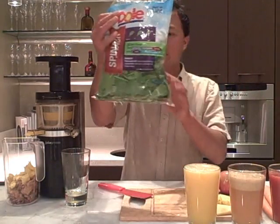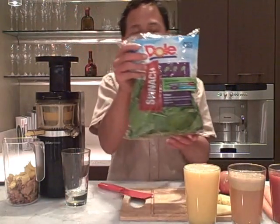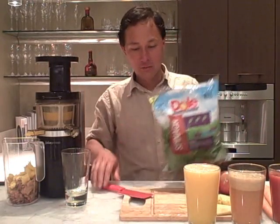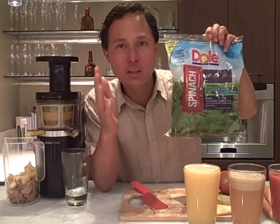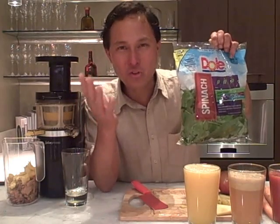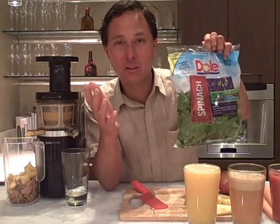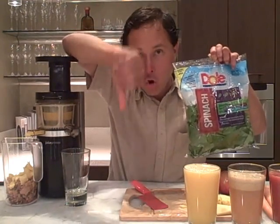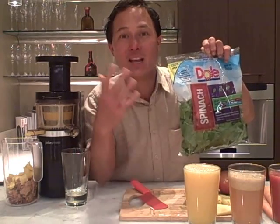Next we're going to juice leafy greens — we have a full bag of spinach, about 9 ounces, a half pound. Leafy green vegetables are some of the most nutrient-dense foods on the planet. Nutrient dense means very high in nutrition per calorie. A hamburger from a fast food joint is high in calories but very low in nutrition. We want to eat foods high in nutrition to give our body the phytochemicals, phytonutrients, and trace minerals found in leafy greens.